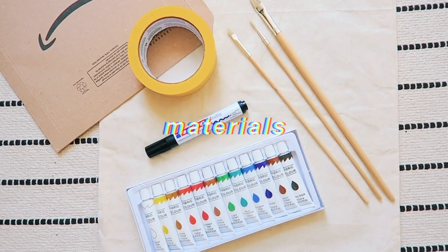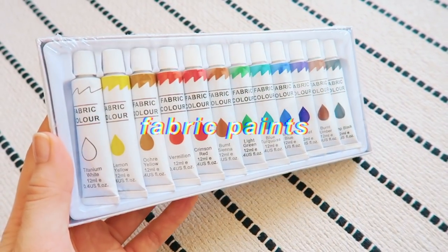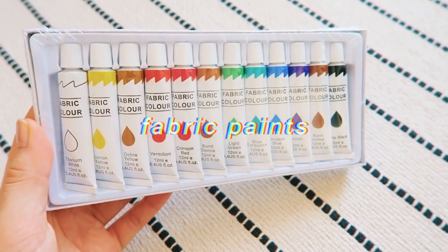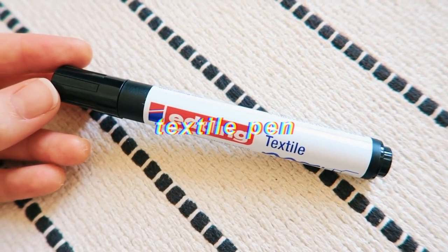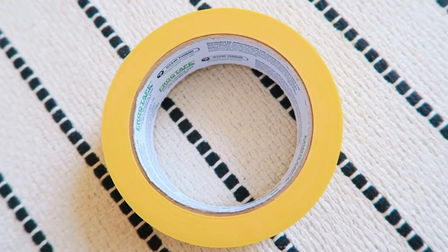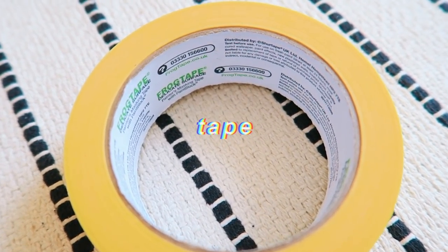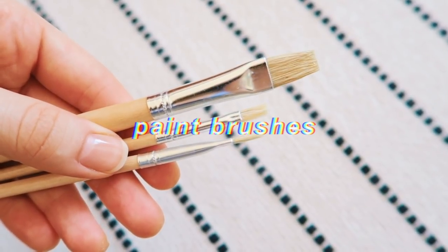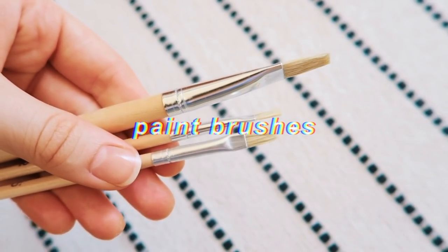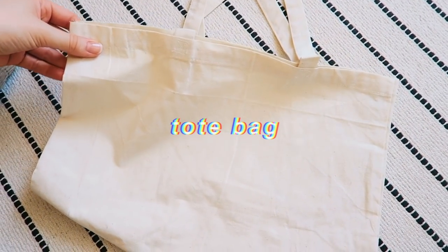For the tote bags all you're going to need is some paints — preferably fabric paints because I'm not sure if regular ones will work. Also a pen; I got a textile pen because a felt tip pen wouldn't be very long lasting. You'll also need some tape — I have painters tape — some paint brushes, and of course a tote bag.